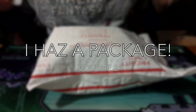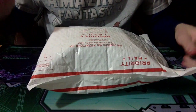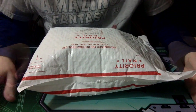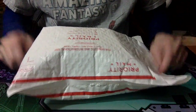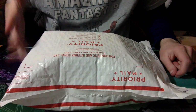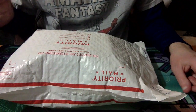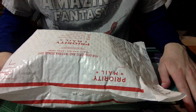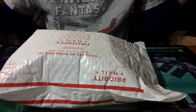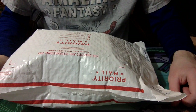Welcome to another edition of 'I Has a Package,' number two. It's Steven again from gumplegamer.com. Here is my package — I'm pretty sure I know what this is. We're gonna open it up, check it out, and see what it is. Let me know and let's talk about whatever's in the package.